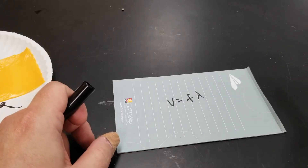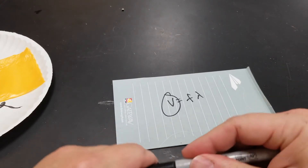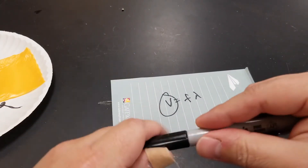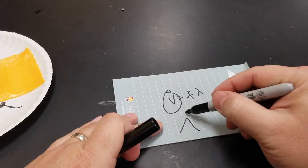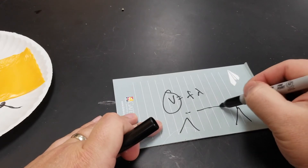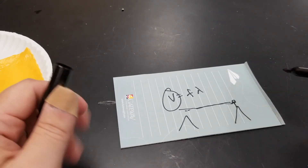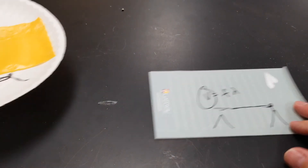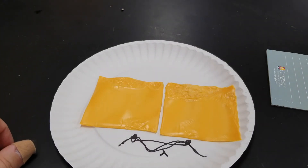Plug in the frequency of your microwave and the wavelength, and you can solve for the speed of light — which is pretty cool. The first experiment to find the speed of light involved two mountains, a rotating mirror, a beam of light bounced back, and timing how long it took. That was a crazy setup. And you just found a relative approximation of the speed of light using cheese. Congratulations, you're awesome.